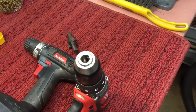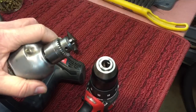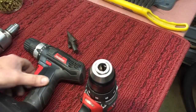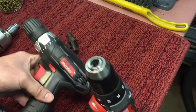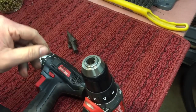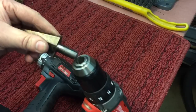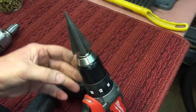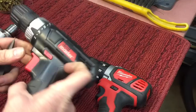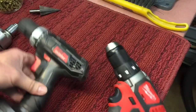Next thing you want to consider is the capacity of the chuck. Different chucks on different drills will have different capacities. This one here is a quarter-inch drill with a geared chuck — that's one you can't use without a key. Most drills today come with keyless chucks, but there is a benefit to a key chuck. This one is a half-inch capacity. If you had a large bit like this, it would fit into this half-inch chuck but obviously couldn't fit into a quarter-inch or even three-eighths capacity.